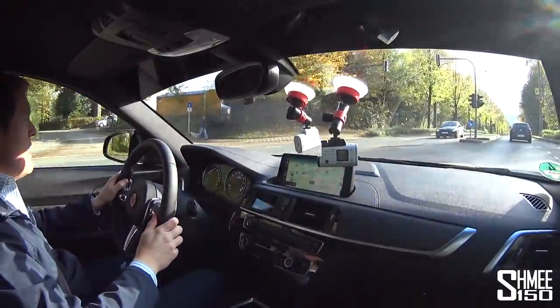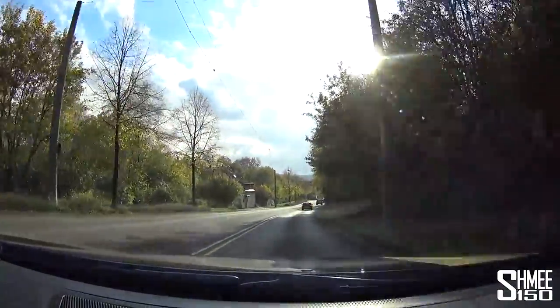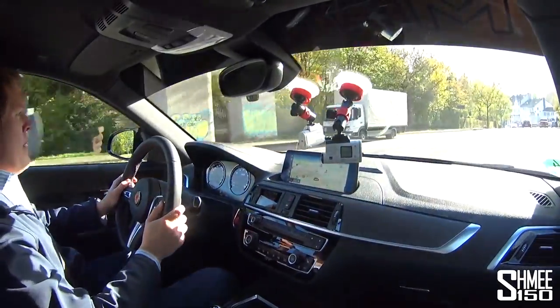The automatic gearbox is smooth and gentle — nothing particularly to stress about with the DCT dual clutch system. You can have the car with a manual, and I drove the M2 Competition before with the manual gearbox on track at Ascari and it was epic — so much fun. It's such a playful car with a short wheelbase and a lot of power. Even with even more power as this car has, it pulls away smoothly and cleanly as you'd hope.